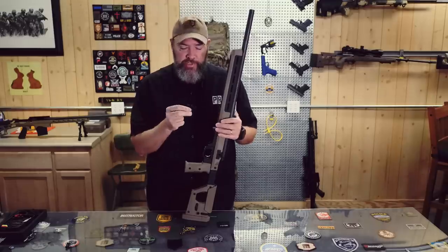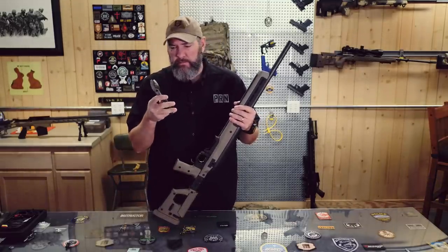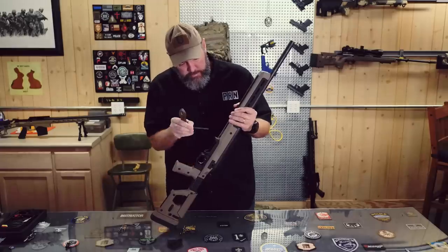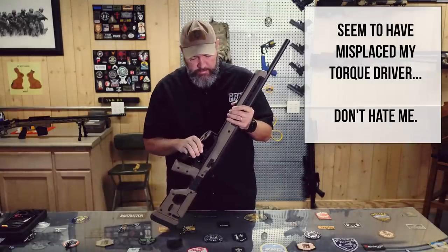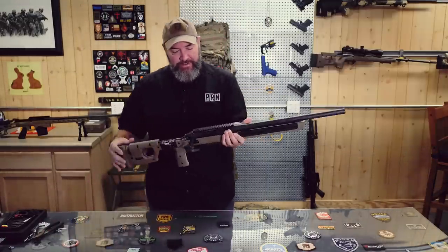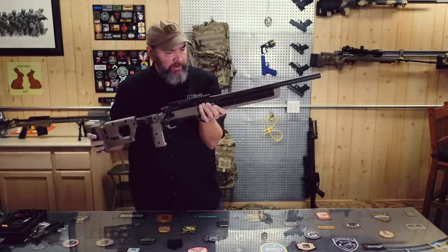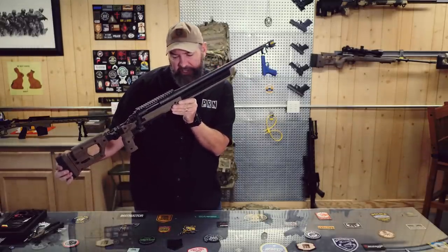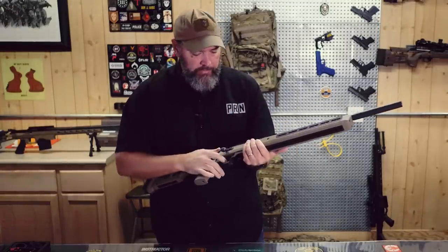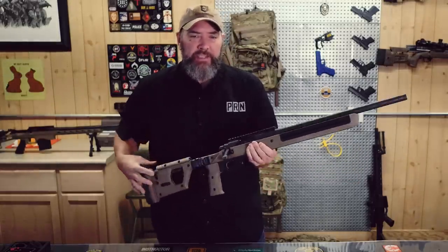I'm just using the action screws that they provided — two small ones, same exact length. I'm going to go ahead and torque these down to proper specs here. Yeah, that's about right. Here we are — tons of space up in here, very obviously free floated. Let's check to make sure it's unloaded before I pull the trigger. Everything seems to fit nice.